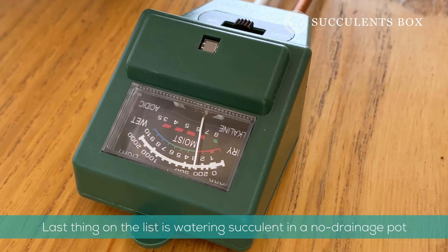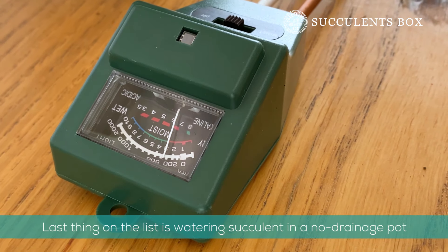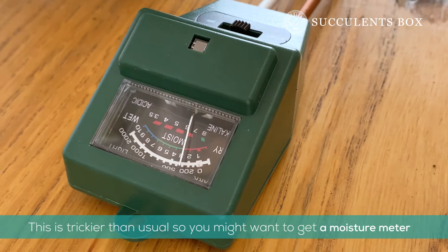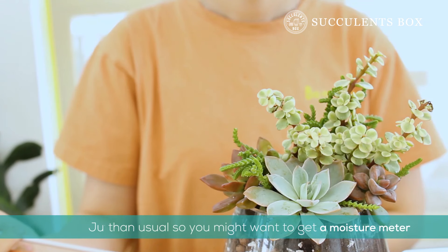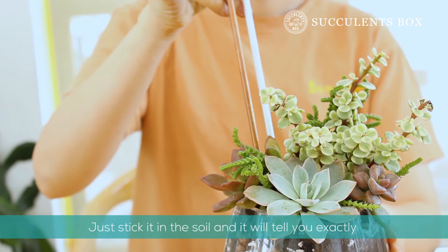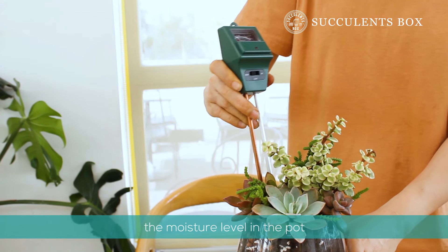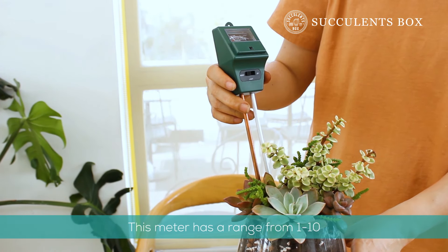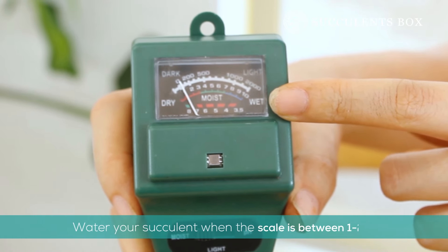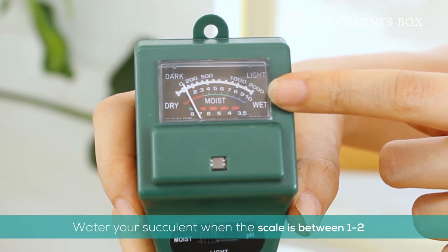Our last set of tips are for watering your succulent. Watering in a no drainage pot is trickier than usual, so you may want to invest in a moisture meter. Just stick it in the soil and it'll tell you the exact moisture level on a scale from 1 to 10 — 1 being the most dry and 10 being the most wet. You should water your succulent when the scale reads between 1 and 2.